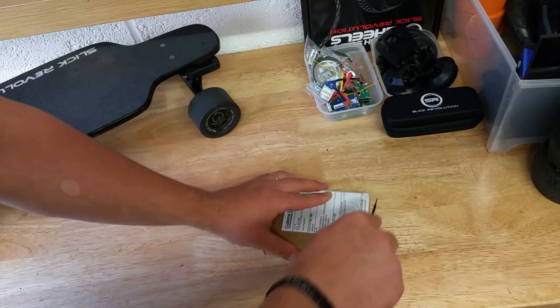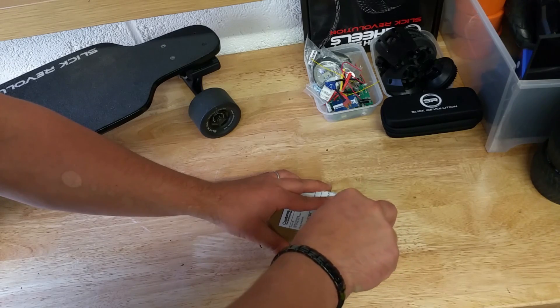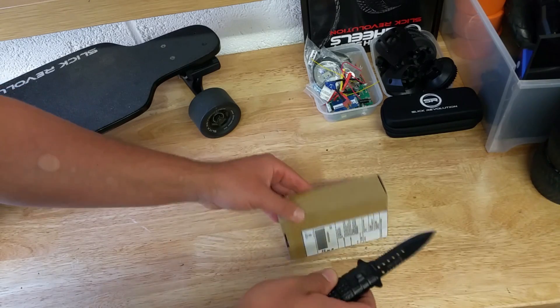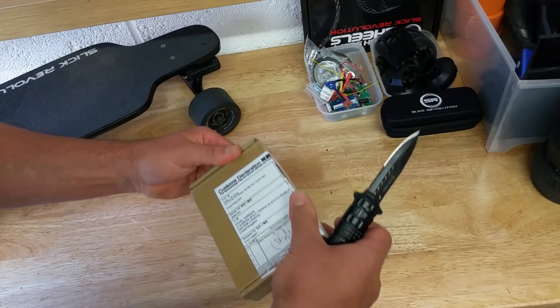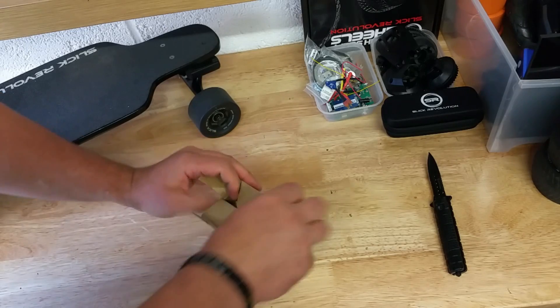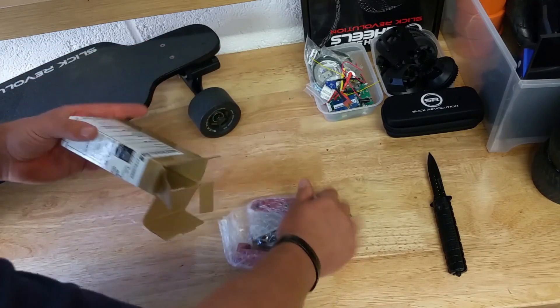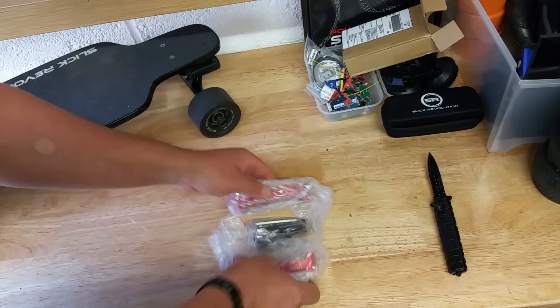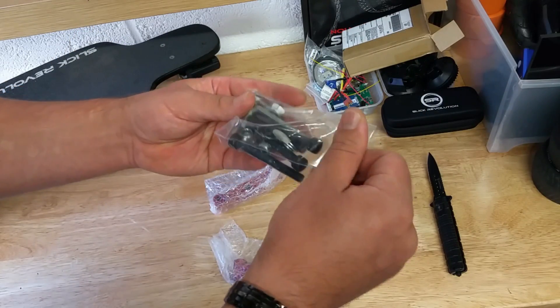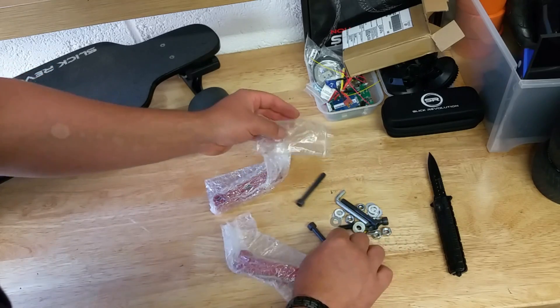So, all the way from mainland China — I did buy this part online, and it was the only way I was able to find it. It was on eBay, I think. So what we've got here: two bags, one separate bag with bolts, an allen key, and screws.